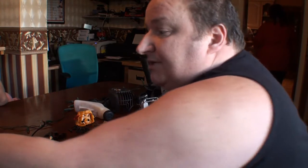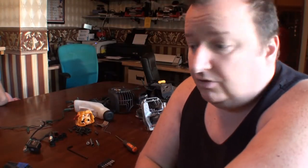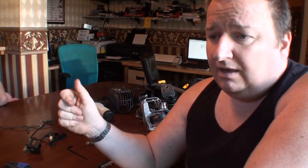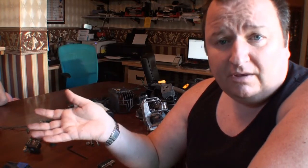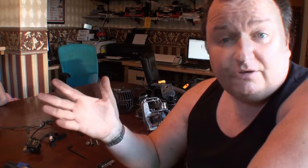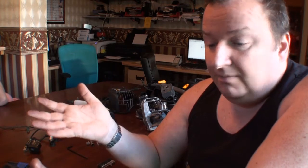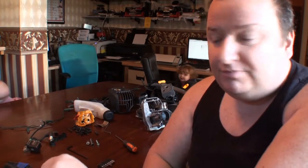I missed one yesterday at auction — you may remember in one of my other videos we've got a Goblin Teasmade from the 1970s. Anyway, I was doing something else — I think we fell asleep in the afternoon — and I missed it, and it went for five pounds. On eBay at the moment they're selling for about 45 pounds. You may not think that's a lot of money, but if you do that three or four times a week — 40 pound profit each time — before you know it you've got an extra 150 to 200 quid coming in.